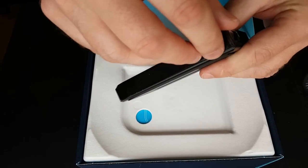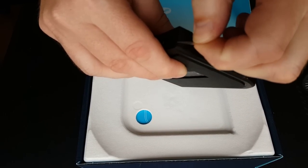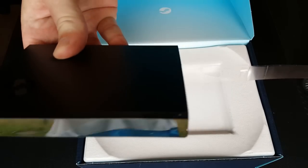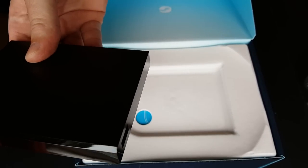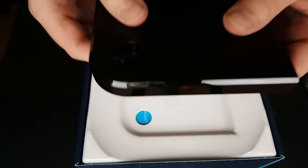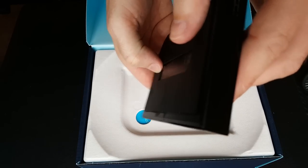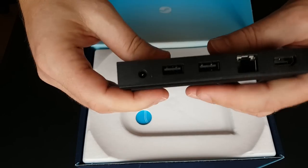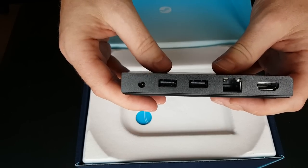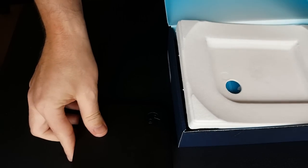I've got to do the peely. That is — get on the floor. It's heavy. Steam Link. USB there. Look at all the connections on the back — two USBs on the back. There you go. And HDMI and power, I presume. That'll go there.